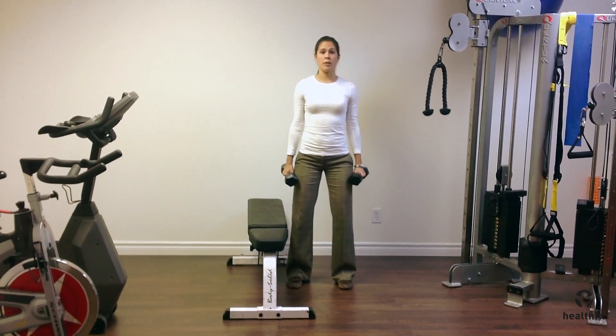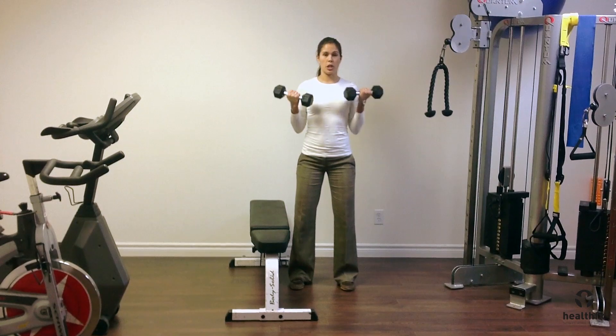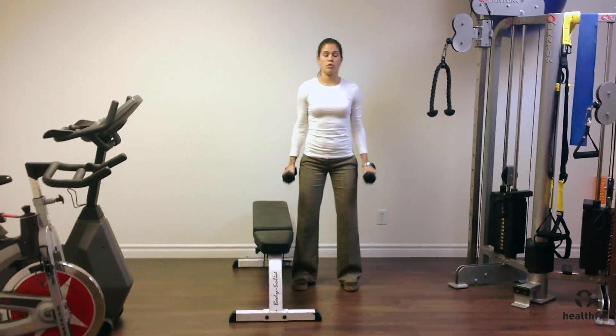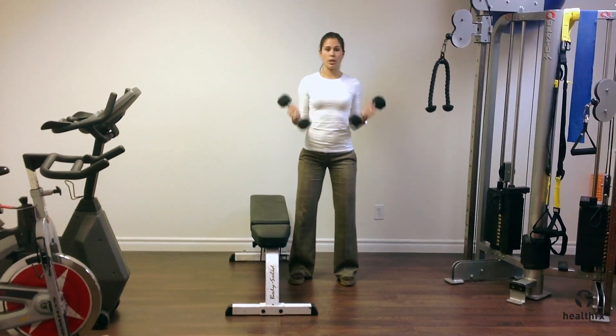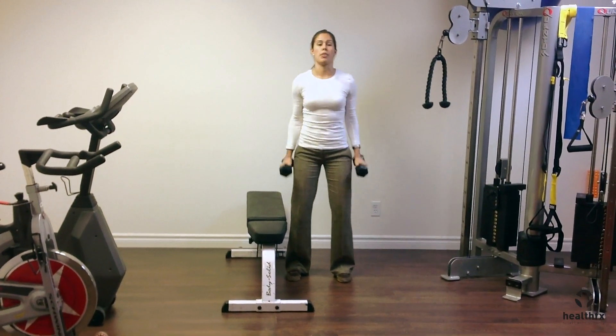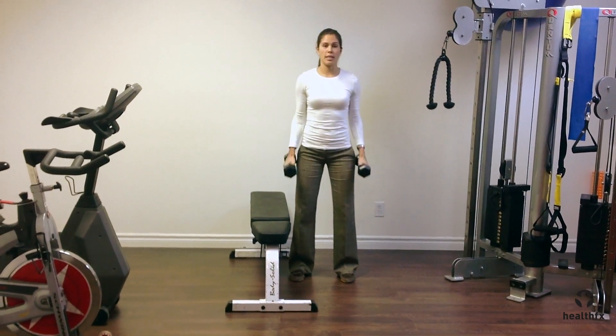Bring the dumbbells from down at your side, bend at the elbows, and curl them up towards your shoulders. Make sure the movement is happening just at the elbow — your upper arm shouldn't be swinging back and forth, and you shouldn't be thrusting your body to get the weights up.